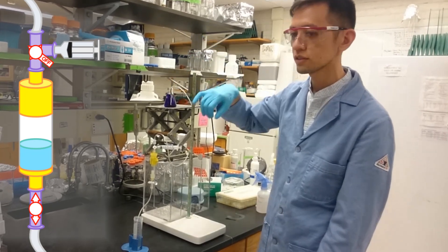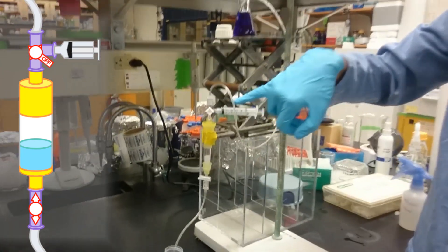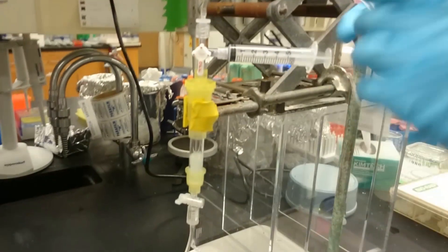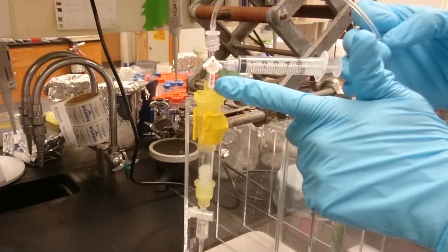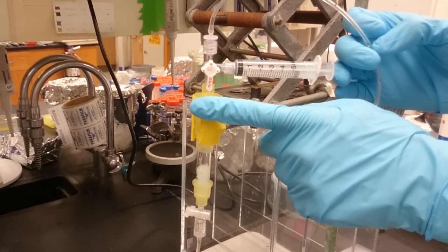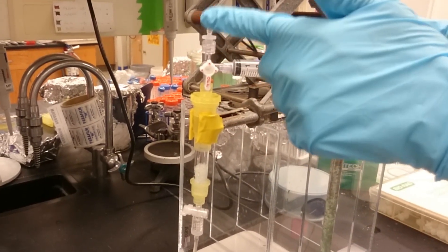Let's take a closer look at what's going on up here, because this is really the important part. This three-way valve — we're going to start with it in the off position, so closed off to the column.